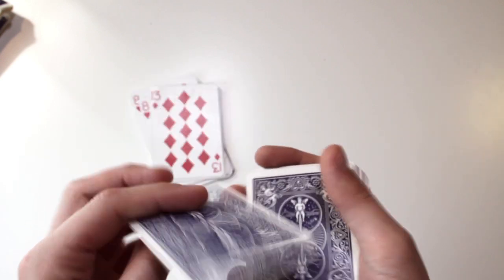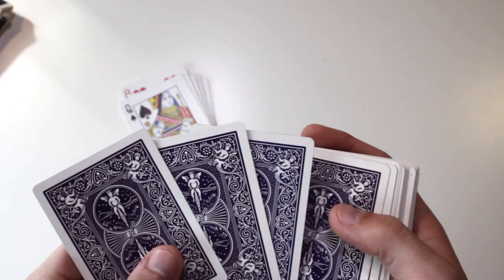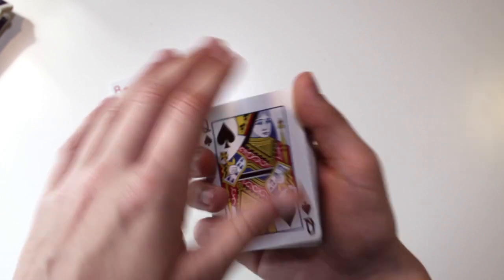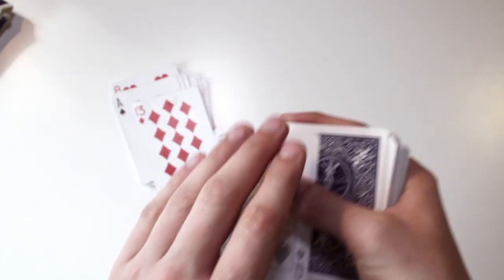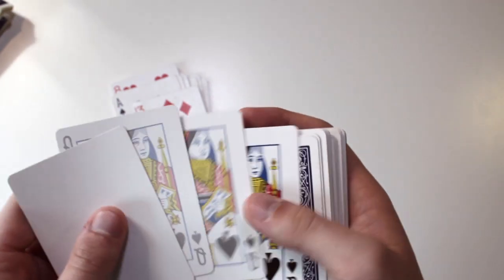Then we have a normal queen of spades — I used to put the queen of spades in this deck for another trick. Then we have these three cards, which are really nice. It's supposed to look like you take the queen, snap it, and it becomes darker, then lighter, and the last one is very light. I don't fully remember the routine, but it's a very nice trick and I've used it sometimes.